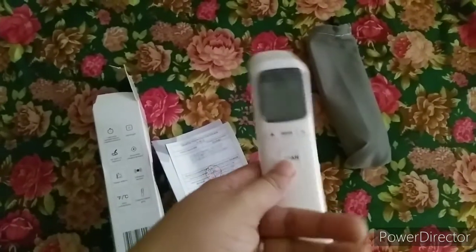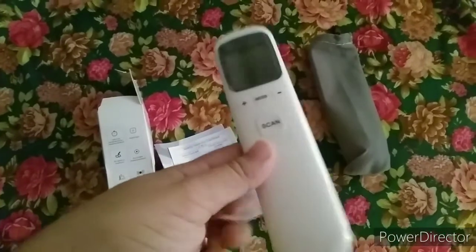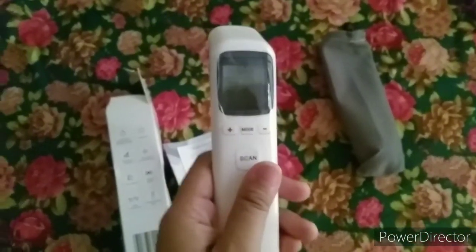This product is from China, or possibly has a local version here in the Philippines. The shipping was fast and it looks sturdy and good quality. That wraps up our unboxing for today.